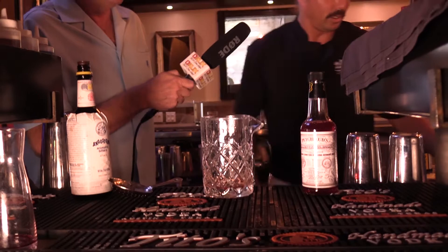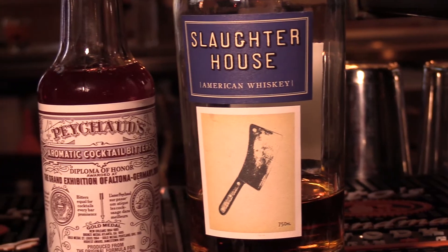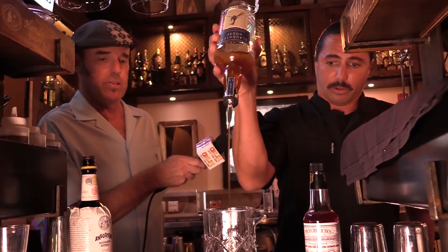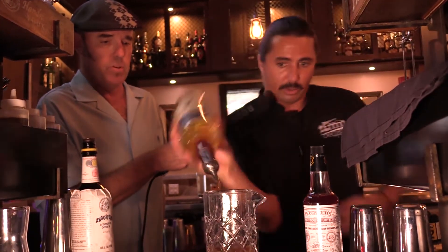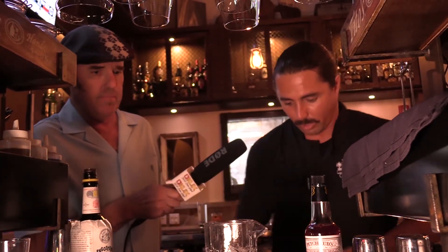So typically we'd use Sazerac rye, but tonight we're featuring Slaughterhouse whiskey, so we're gonna throw a little bit of that in there. There are some people making some great whiskeys these days — it's incredible how much whiskey is coming out. A little bit of ice, we'll stir that up. Got our large cube there, a little whiskey rock.